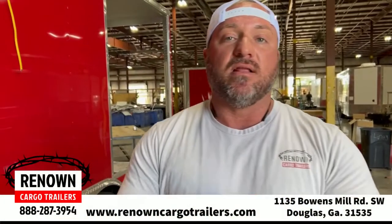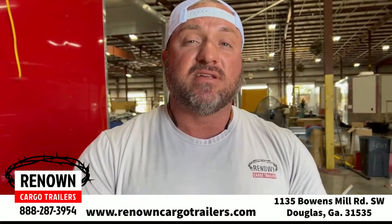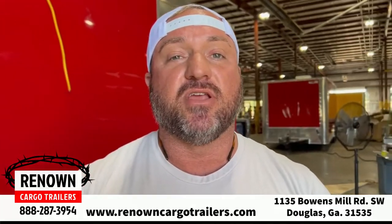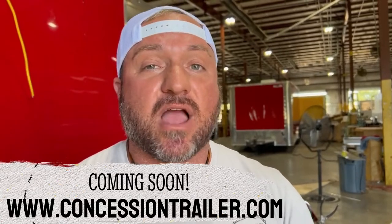We can do whatever you want to these trailers. Give us a call at Renown Cargo Trailers at 1-888-287-3954. You can find us online at renowncargotrailers.com. We're also about to launch concessiontrailer.com — that's a very easy domain name to remember, and we feel like it's going to be great for our business and also great for the customers. You can also find us on Facebook. As we expand our reach and start penetrating this cooking industry market, we wanted a new website with fresh content. We look forward to earning y'all's business soon. Y'all be blessed.